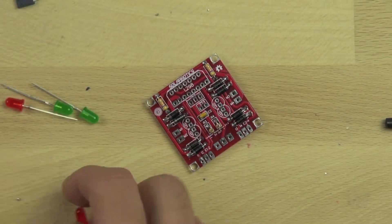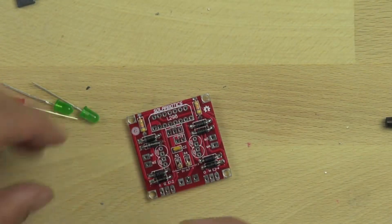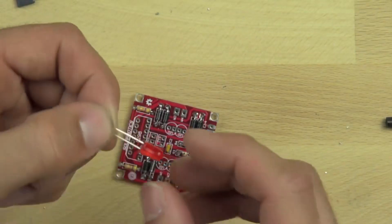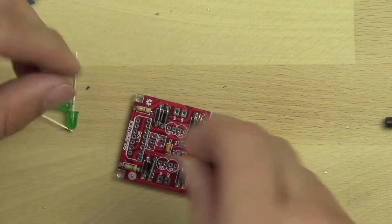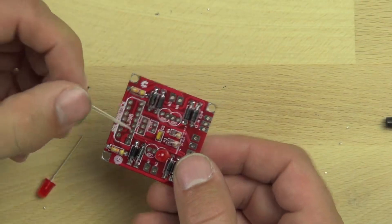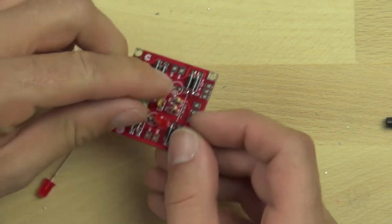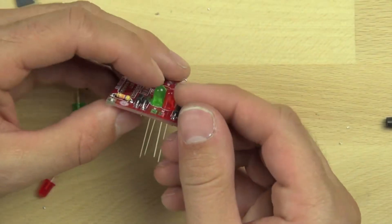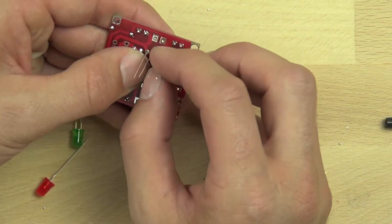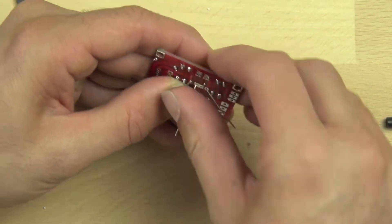Now we are going to install our light emitting diodes. These LEDs are going to allow us to see what direction the motor is turning and what direction the current is flowing. It's very important that they're installed in the correct way — they have a long lead and a short lead, and the short lead needs to go through the square pad. There's also a flat side on the diode that will line up with the flat side on the opposite diode, so that's how you know the diodes are in the correct orientation. Just make sure the two short leads are facing one another and go through the square pads in the center, then bend the leads out to hold them flat while we solder them in place.